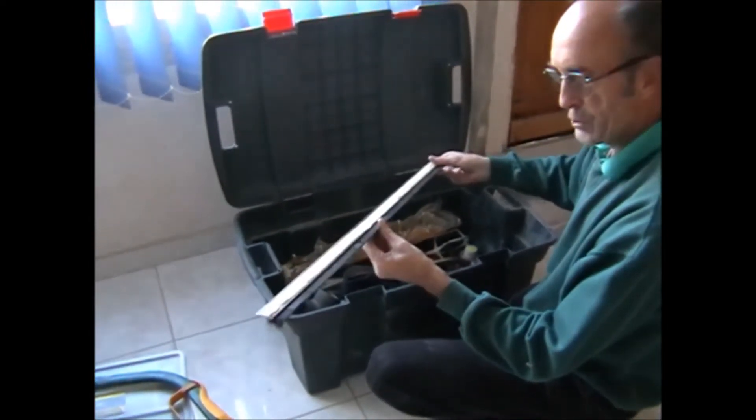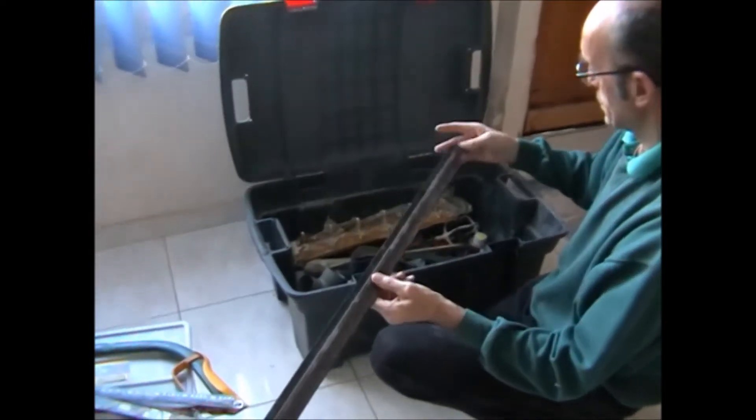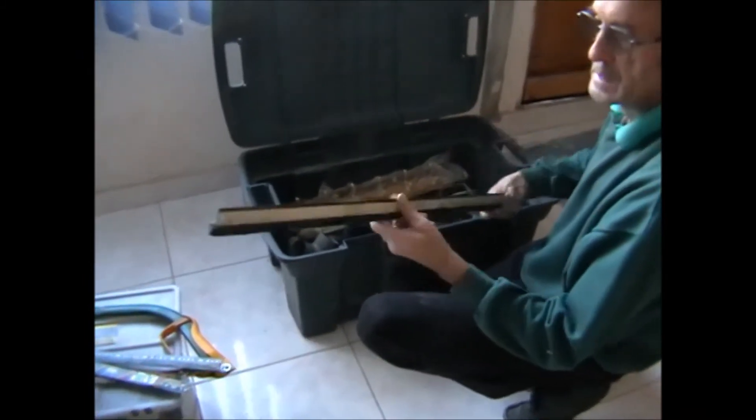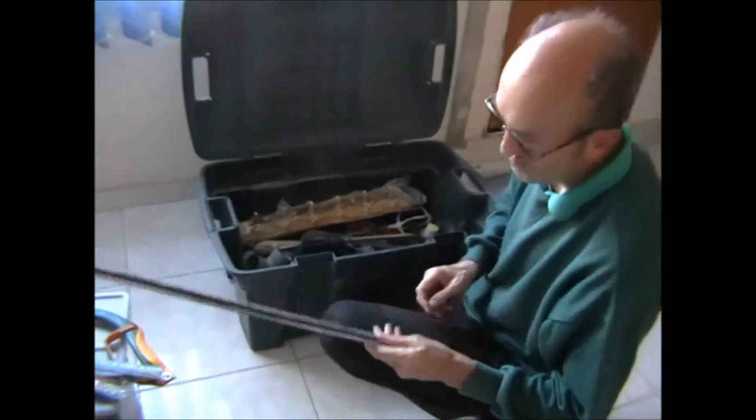This is a stick-on draught excluder for the doors. We've actually used ours on the front doors and the corridor door — stick-on, but we use a few screws.